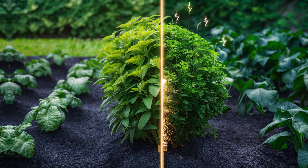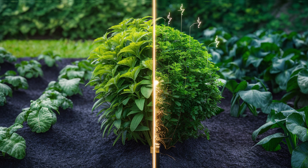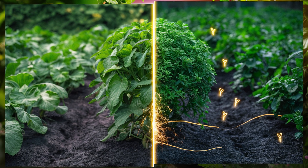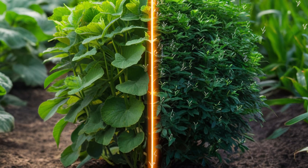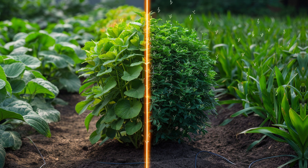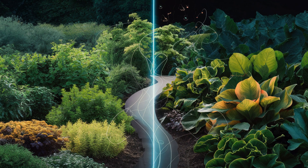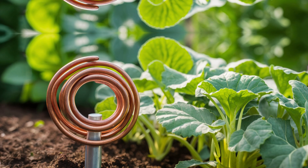What are the benefits of electroculture for plants and gardening? The benefits are numerous. Firstly, it promotes faster germination and seedling growth, meaning you'll see your plants sprout and thrive in no time. Additionally, electroculture enhances nutrient uptake in plants, leading to healthier and more vibrant foliage. Plus, it can help plants become more resistant to pests and diseases, reducing the need for harmful pesticides. In summary, electroculture is like giving your plants a natural energy boost, resulting in lusher, greener, and more abundant gardens.